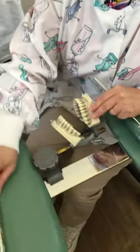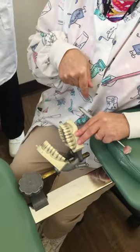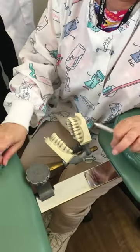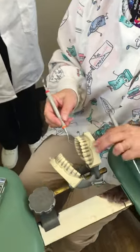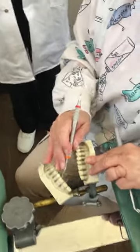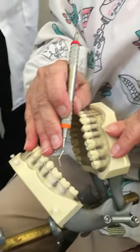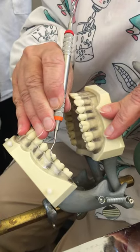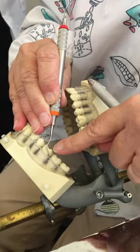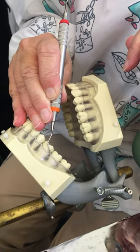I'm going to turn my mannequin toward me. I've moved up to the 11:30 position and I'm going to start with the Gracey 13/14. We have to check for the correct end again. So I'm going to come through the arch and place it on the distal, and I'm going to look for the lower third of the shank to be parallel with the long axis of the tooth.